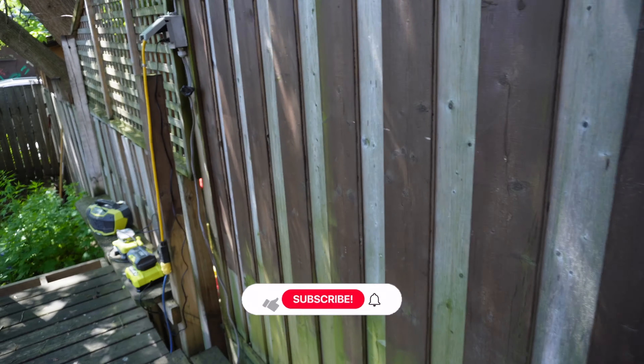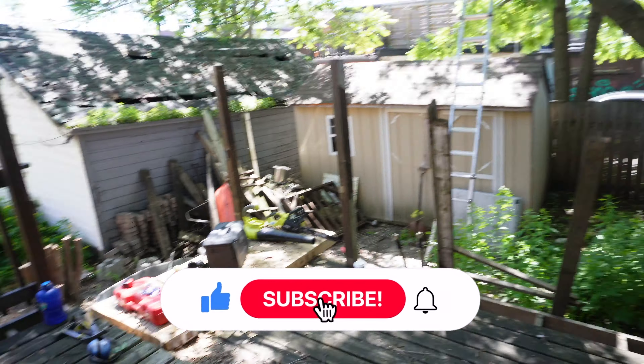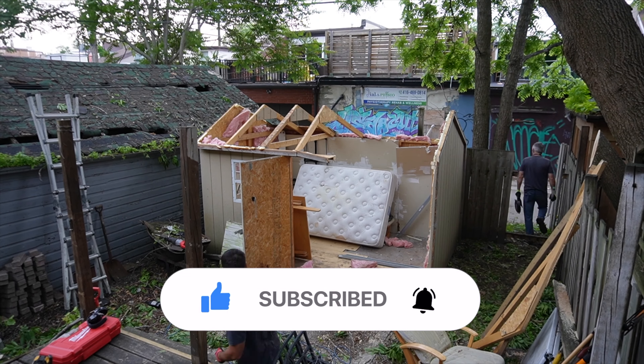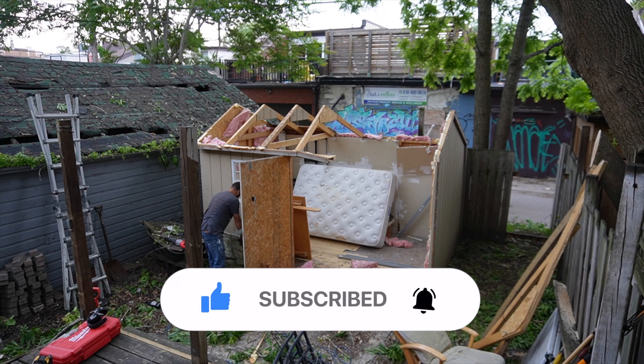Hey guys, welcome back to the channel. This will be the third video of our backyard transformation. In this video I'll be going over the rebuild. If you haven't watched them yet, I have two videos out — one is the first initial walkthrough of the backyard and the second video goes over the demolition and clearing of the trees. I created a playlist so I'll link it down below and you can watch it all in order if you'd like to.